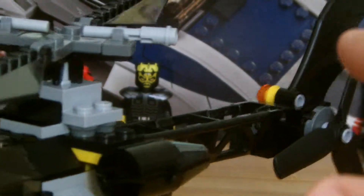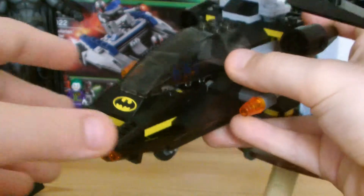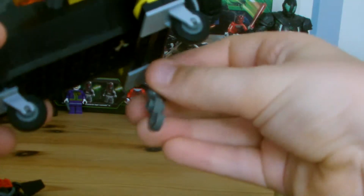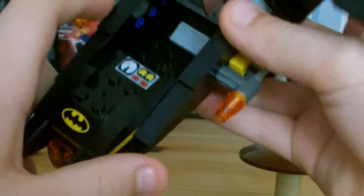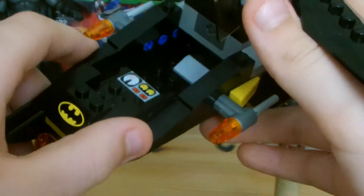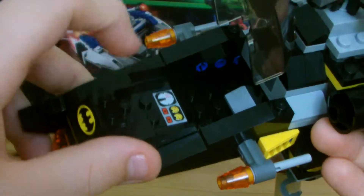Which is the Bat Copter, or whatever you want to call it. Here's the Bat Copter. There's a claw — that's how it goes. Let's see inside. It's a very basic inside this time — it's usually always yellow. Yeah, there's nothing much there.